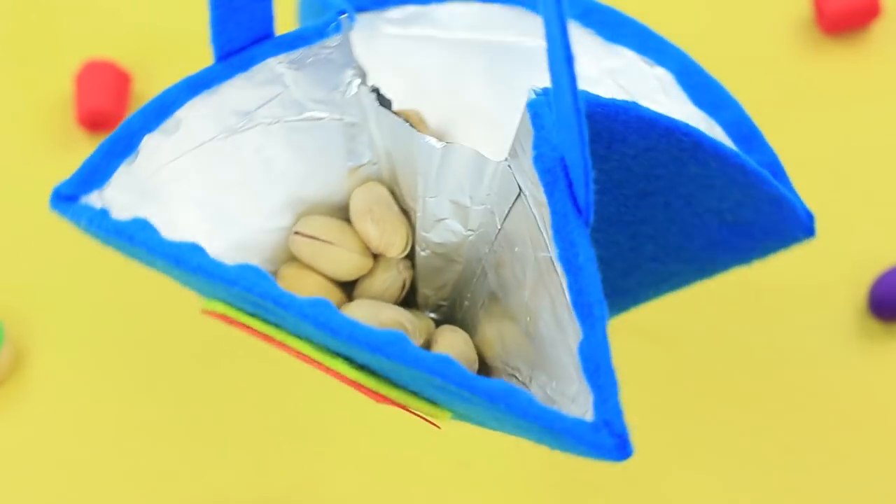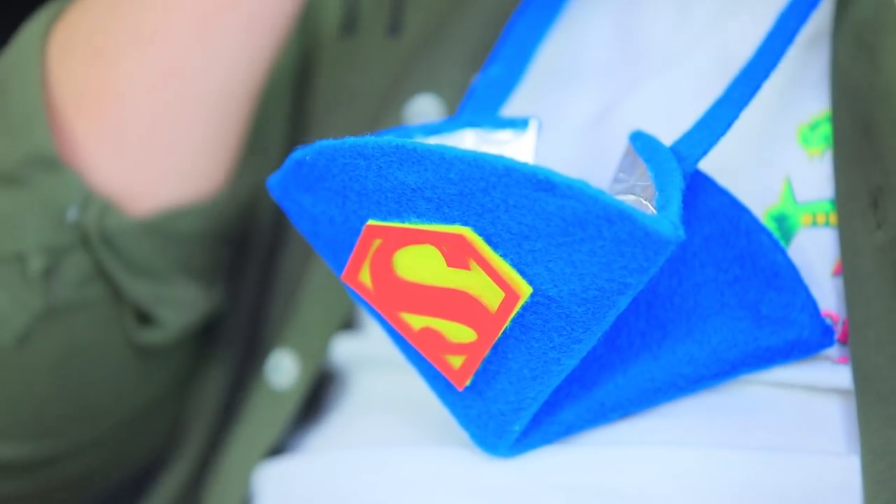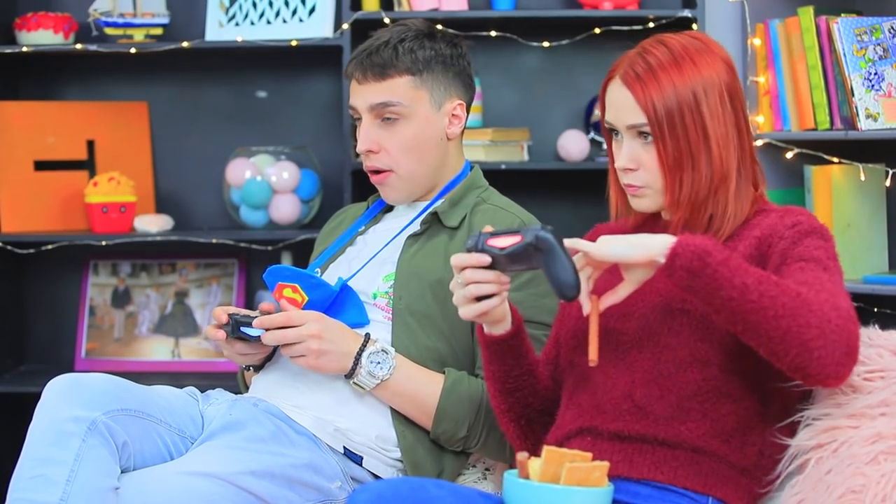Put pistachios in one division and the shells in the other. Stevie puts on his super holder — it makes him unstoppable! The young inventor eats pistachios without pausing his game. Hunger won't get the best of Stevie!